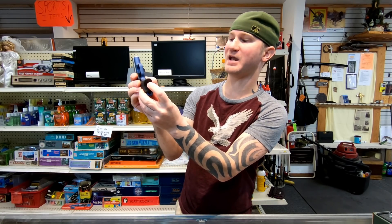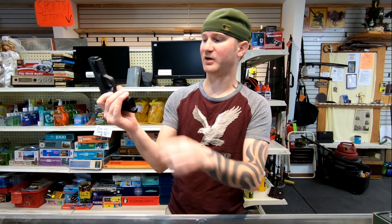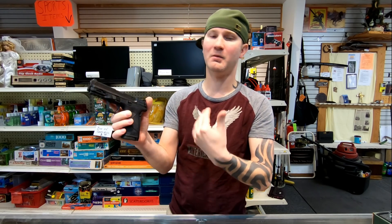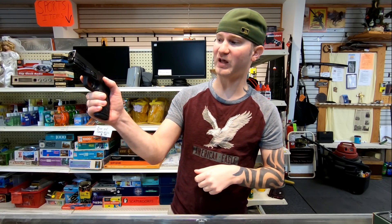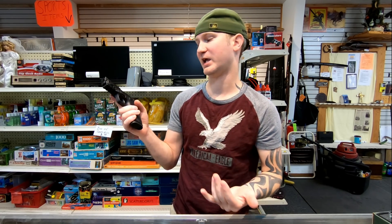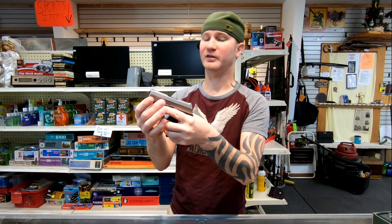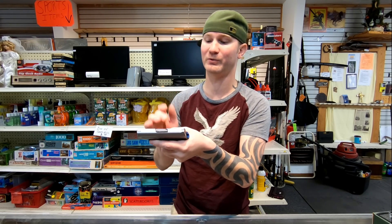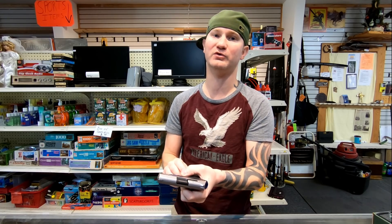The RM380 does have an ambidextrous mag release, but it doesn't really work well for a left-handed shooter anyway because you're canted and your pin might fall out. The Shield appears to have a convertible mag release with notches on both sides, so you should be able to switch it over, but you're losing your controls — your slide release is on the wrong side, and your takedown too. The RM380 is more of a left-handed gun, you just have to pay attention to that pin, which is held in there with good luck. You could magnetize it or put grease on it, eliminating or reducing that problem.